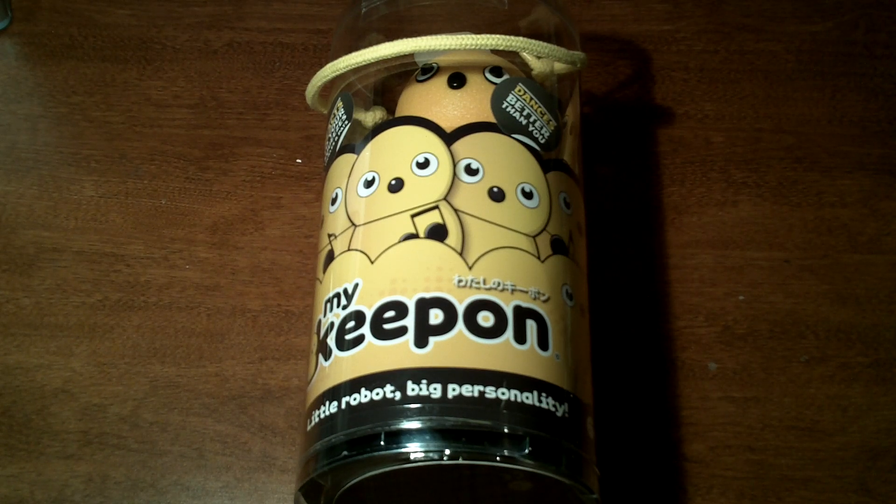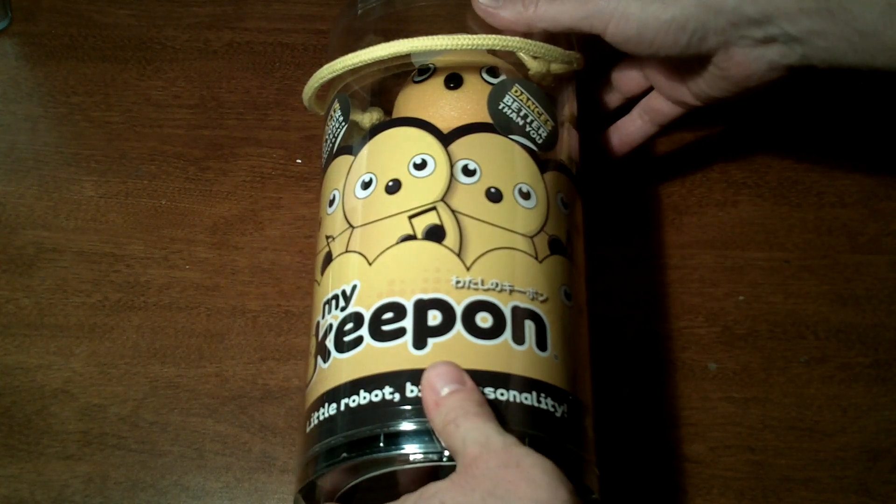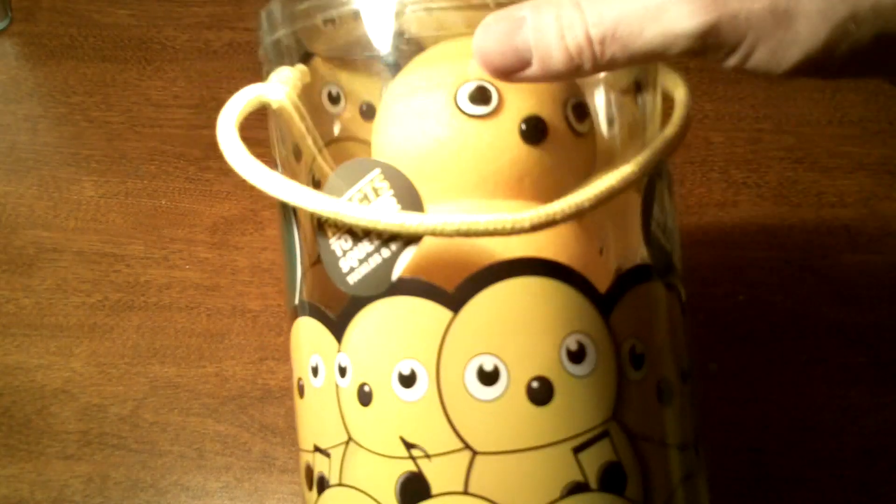I am doing a review for my keep on the new toy from Toys R Us right now, and it is on the Christmas list. One of the hottest toys they say, so I'm going to do the unboxing now. This is the way the packaging comes in — it's got a little handle, which is kind of cool. One of the things I noticed is it says it requires 8 AA batteries, which is quite a bit. So we are going to see how that goes.